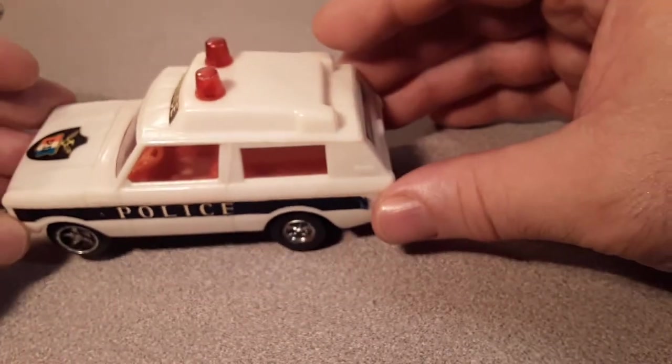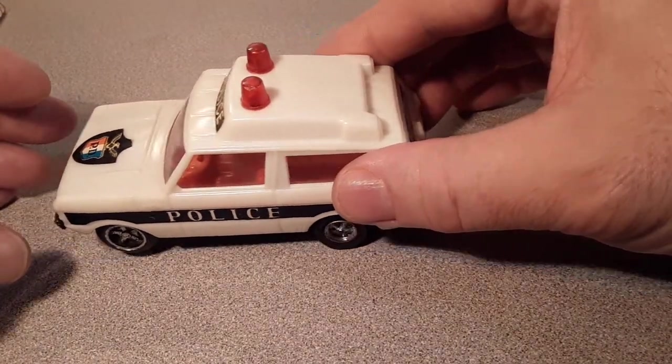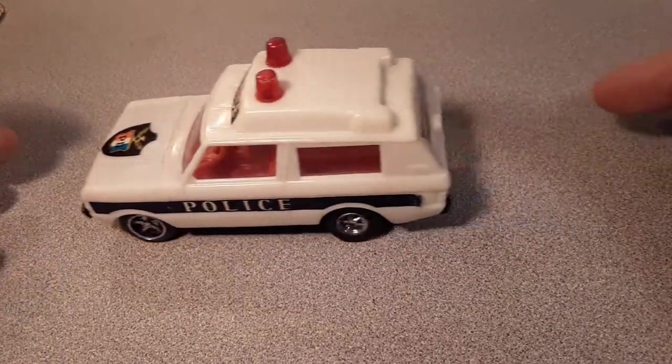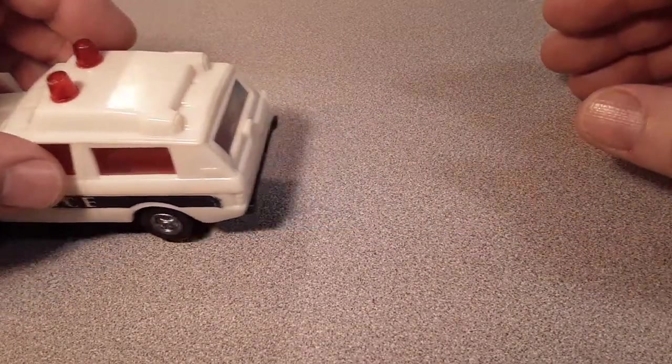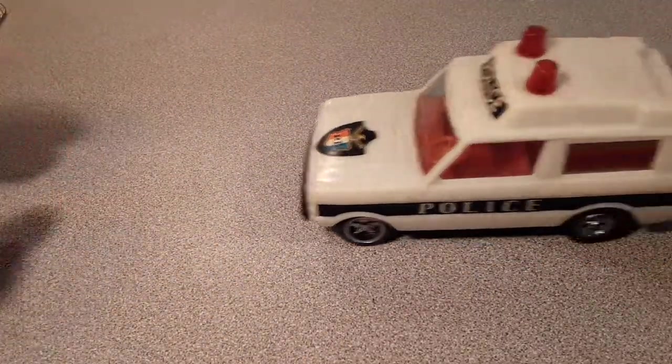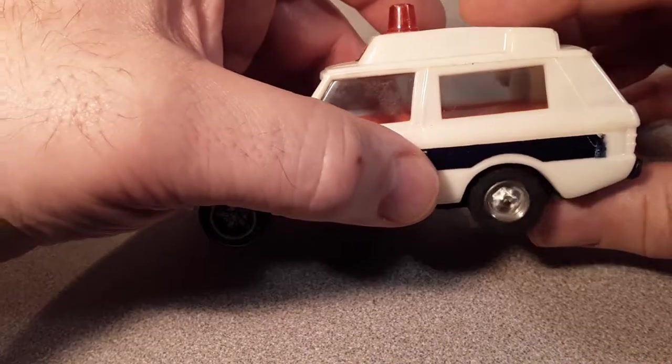And guess what? It is! This bugger still works. You roll it back just a little bit and she goes. Actually, if you roll it back further and really get her wound up, she goes. Still works.